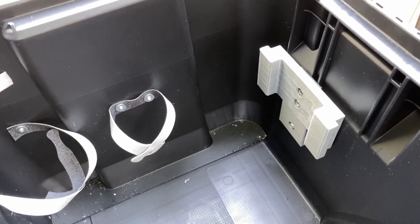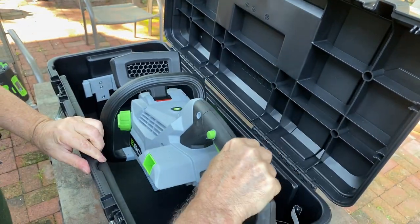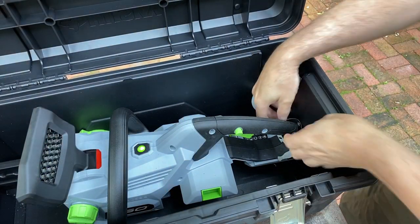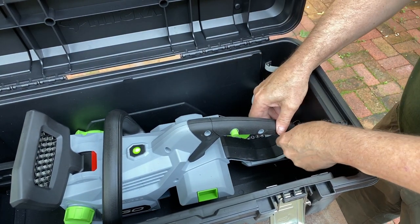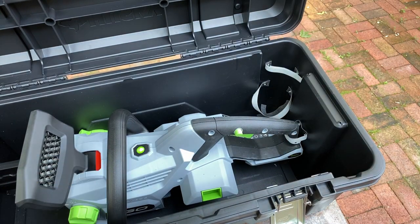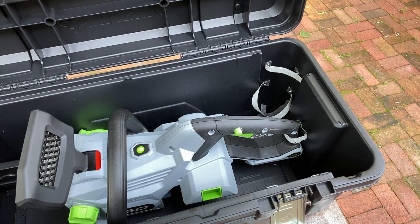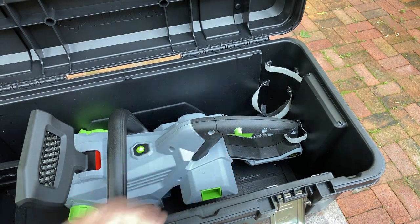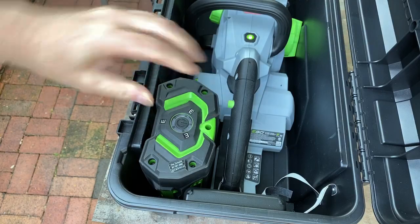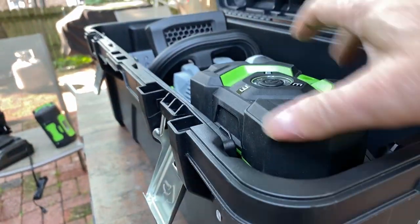Let me show you how the whole thing goes together. First, we take the saw, put the scabbard through the hole, and lock it in place. If I want, I can take a little velcro here and just keep the saw from sliding forward — very simple. I prefer not to keep a battery in the saw, though a battery can fit underneath. We could actually fit three batteries in here. Using the battery holder, I can take this 5 amp-hour battery and slip it in. I made it so it's proud of the top — it actually sits above the top by about half an inch — which makes it easier to grab and keeps it off the bottom.